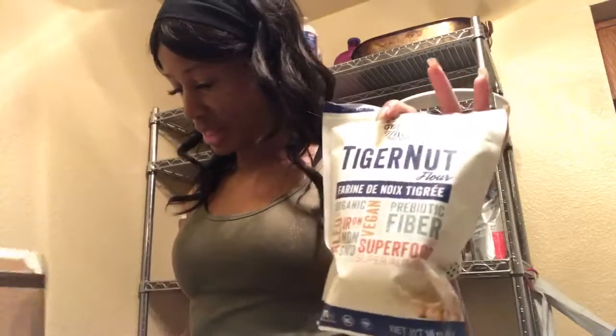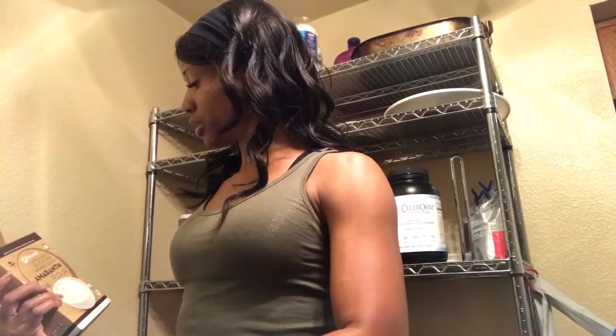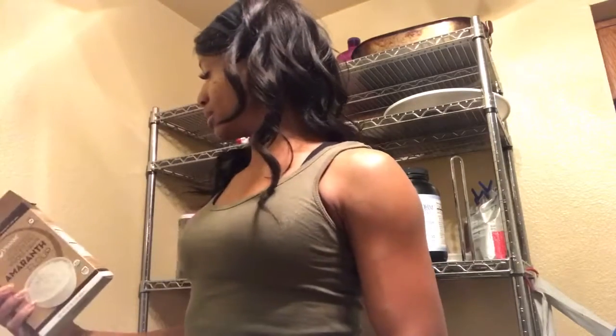So I'm using amaranth flour and tiger nut flour. I'm using a quarter cup of the tiger nut flour with a half cup of the amaranth flour. Since these are nut-based and vegetable-based, I'm playing it safe. Let's measure everything — 30 grams each — because if you don't measure, how do you know? Is it a packed quarter cup or a fluffy quarter cup?